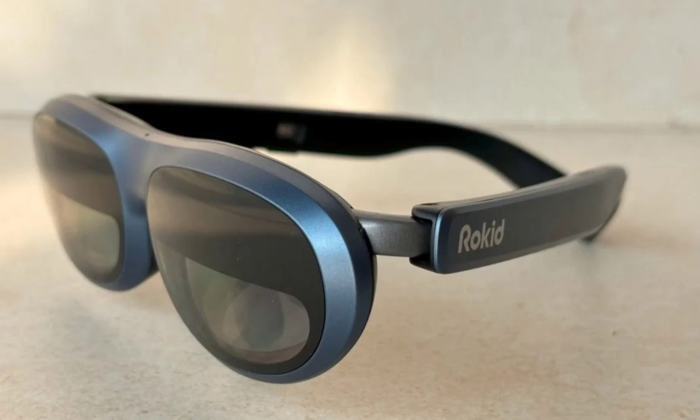Rokid Max AR Glasses. AR augmented reality is pegged as the next big thing in the consumer tech space. Although we have been hearing this for a long while, the tech has still not caught up to the level of its hype.